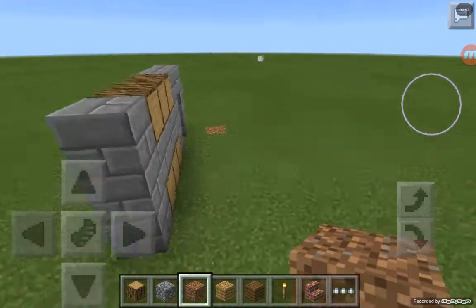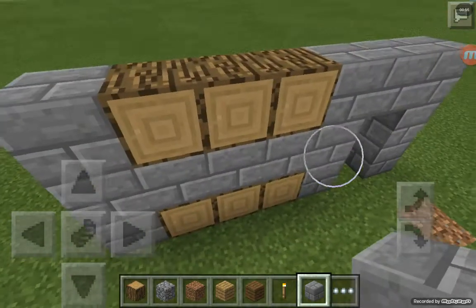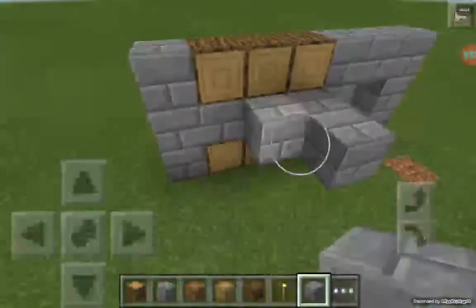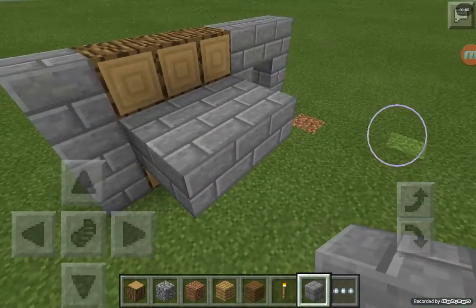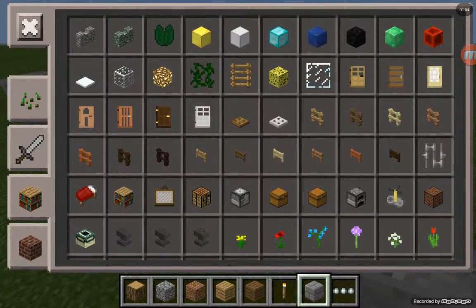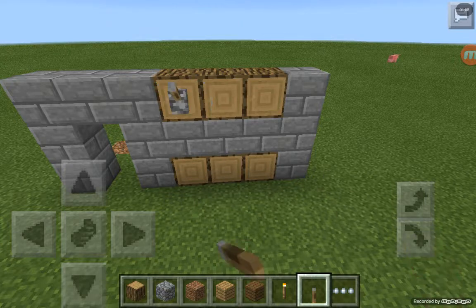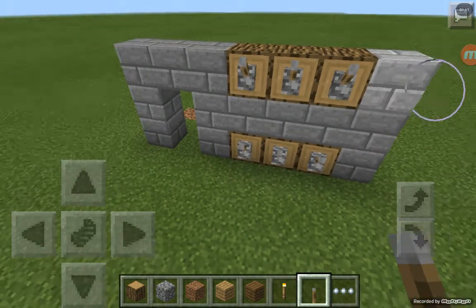After you're doing that, you're going to get your block in. You're going to make a two by three. Then you're going to put levers on every single wood, as you can see.